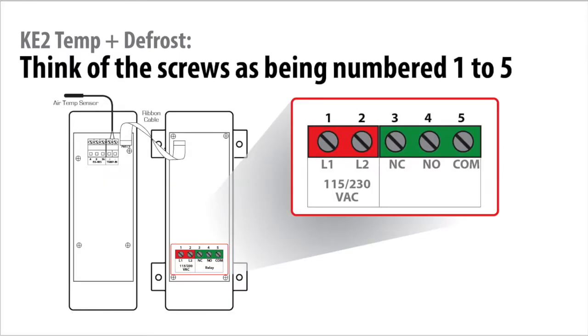Identify the terminals at the bottom of the controller and, in your mind, number the screws from 1 to 5 from left to right.